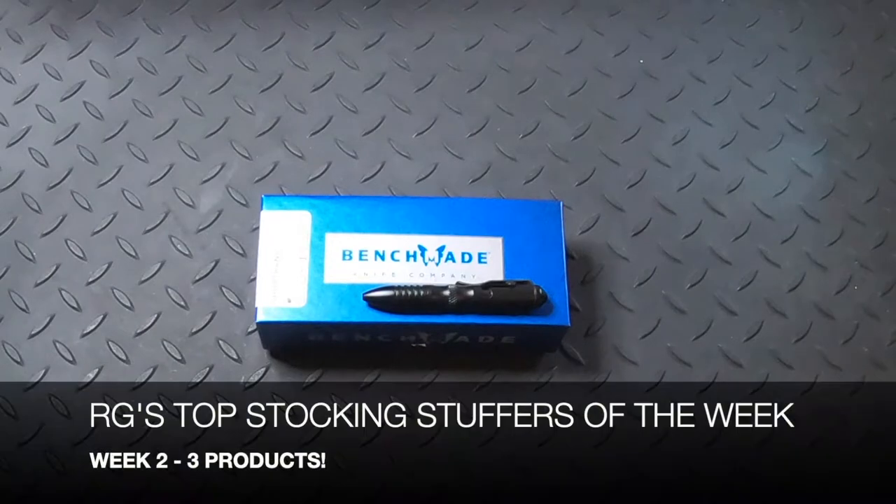Welcome to PremiumSelectSupplies.com and our new series, RG's Top Stocking Stuffers of the Week.